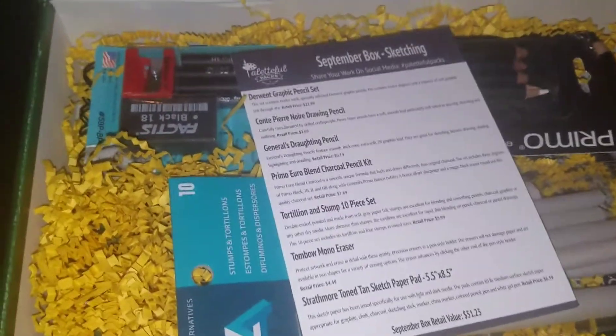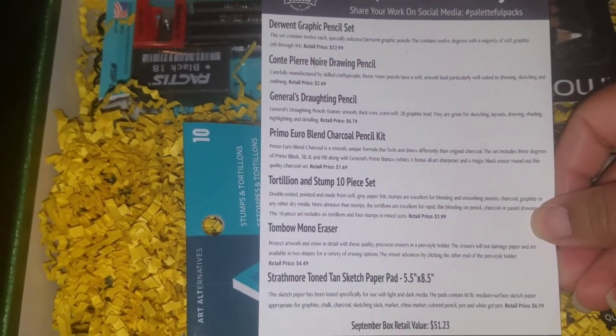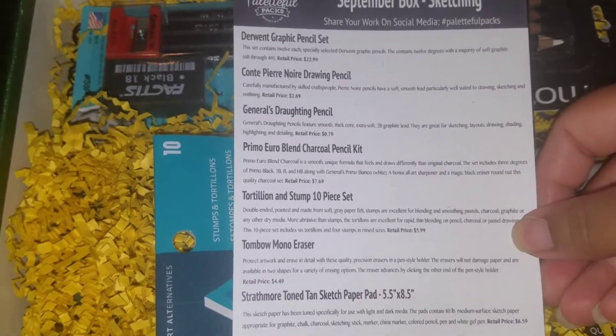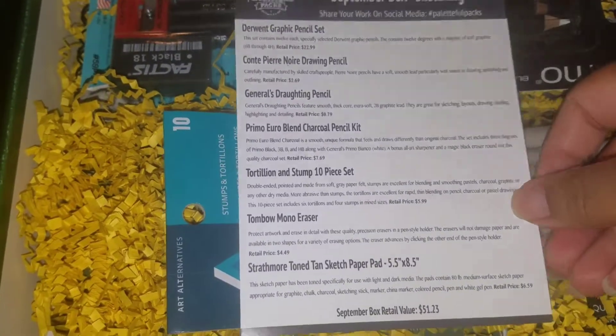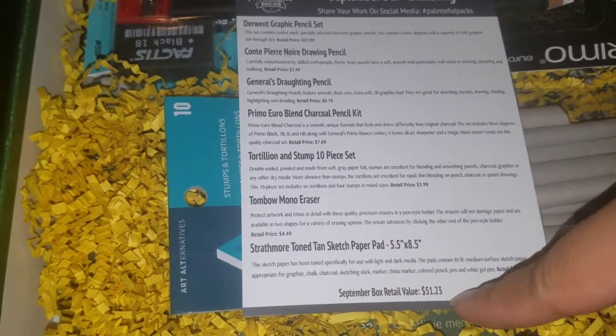Now we're going to the September box. What makes me happy is that there are suggestions included — I usually forget to do suggestions. Someone or a couple of people gave me awesome suggestions, specifically to list the retail price of each item in the box, and they actually add up the retail price and give you the total value.